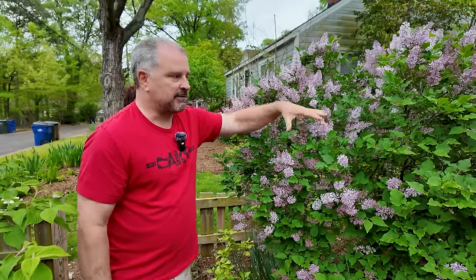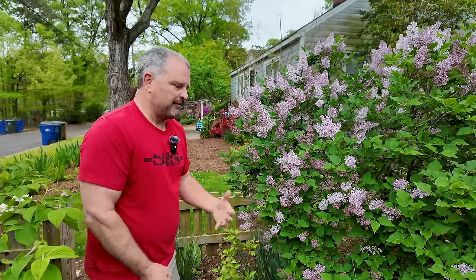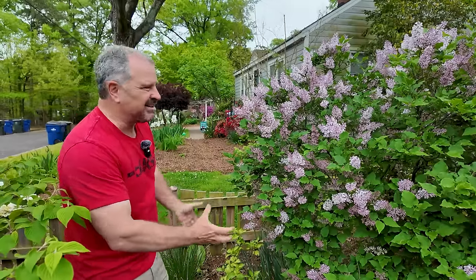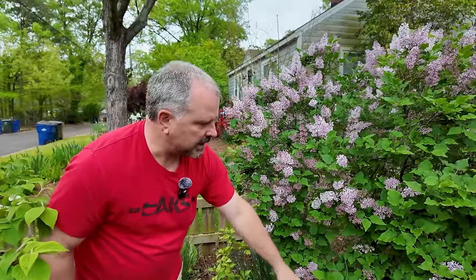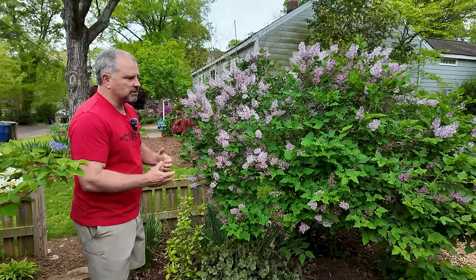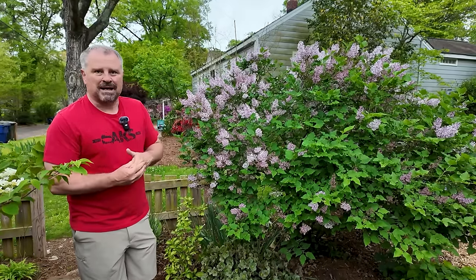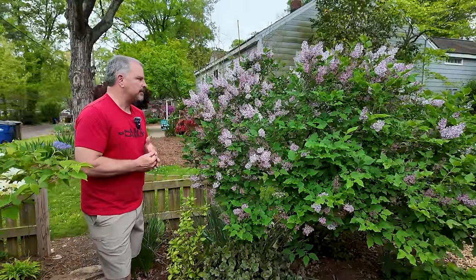They bloom on old wood, so do this right after they flower. General pruning on the other hand is not recommended — like really hard pruning. If you hard prune this plant, as we did two years ago just to get it into the basic shape we wanted, we didn't get many flowers last year. Sometimes it can take two or three years to get back to its full flowering. You can hard prune it, just know that you're going to get many, many fewer flowers for a couple of years.